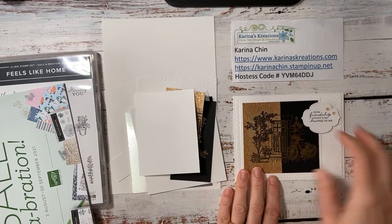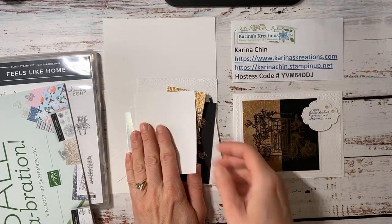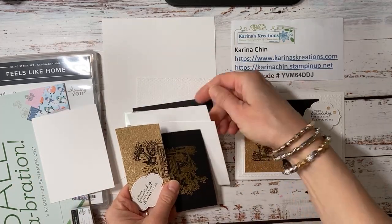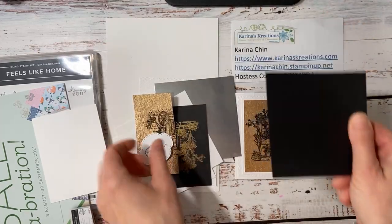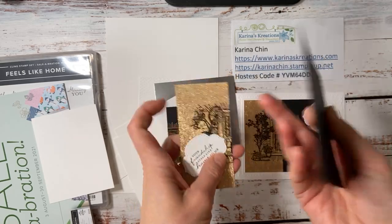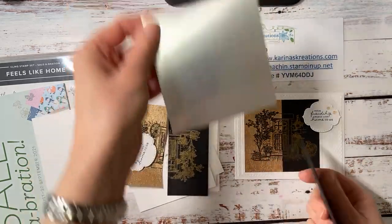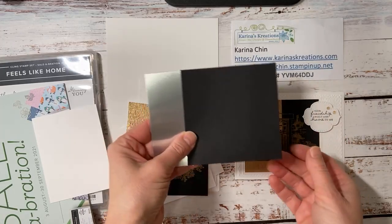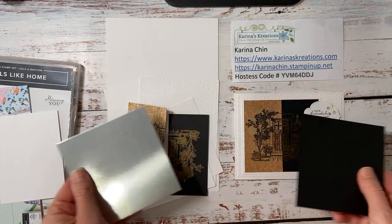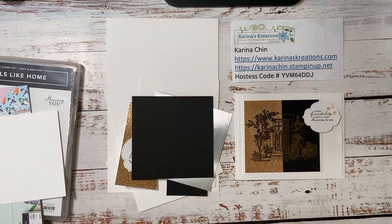Okay, now if you want to make this card with me, what you want to do is grab a black piece of cardstock that is four inches by four inches. I use the Rose Gold Specialty Designer Series paper for this card here, which is four inches by four inches. This time I'm going to try the brushed metallic silver, just to see what the difference is. And for the split negative technique, I really like to use my Stamparatus.